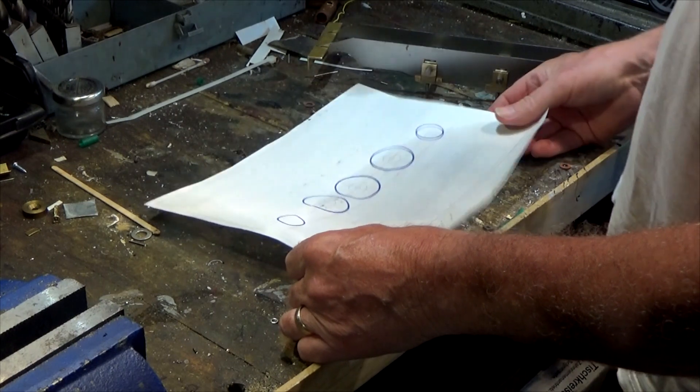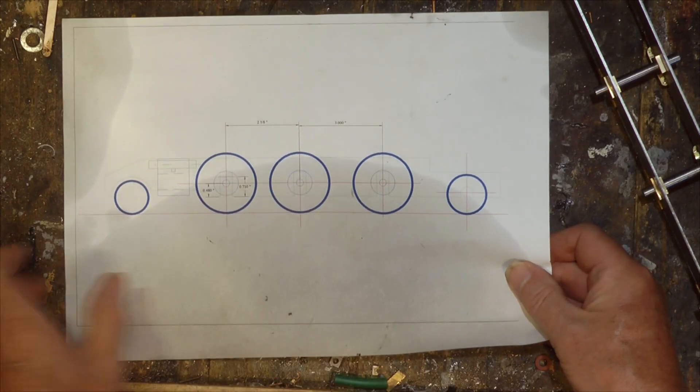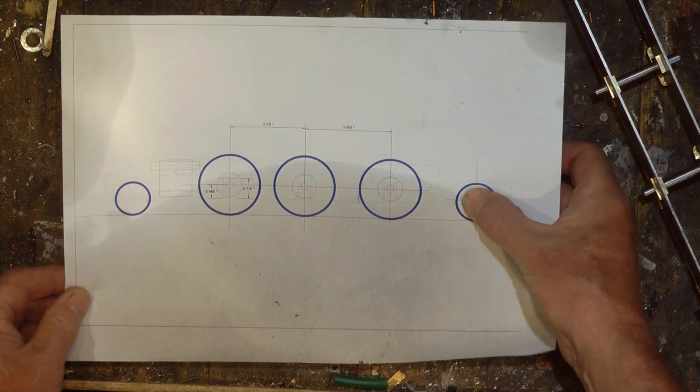That's basically the configuration of the wheels: two leading wheels, three main drivers, and a trailing wheel as well.